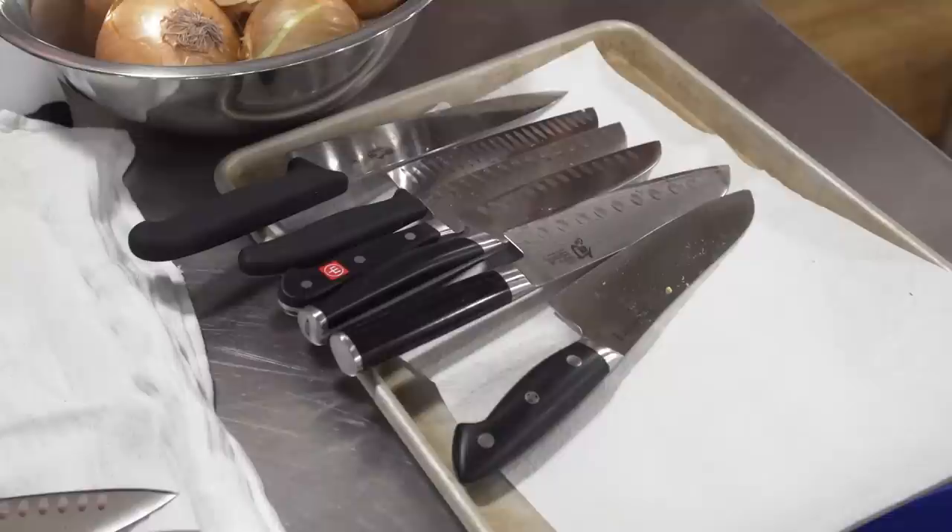We also considered Granton edges. These hollows supposedly keep food from sticking, but two of our top three Santoku had no hollows and we didn't notice any more sticking — so we consider Grantons unnecessary. Their other purpose is to lighten or streamline a knife, but again our top-rated knives with slimmer spines didn't need them.